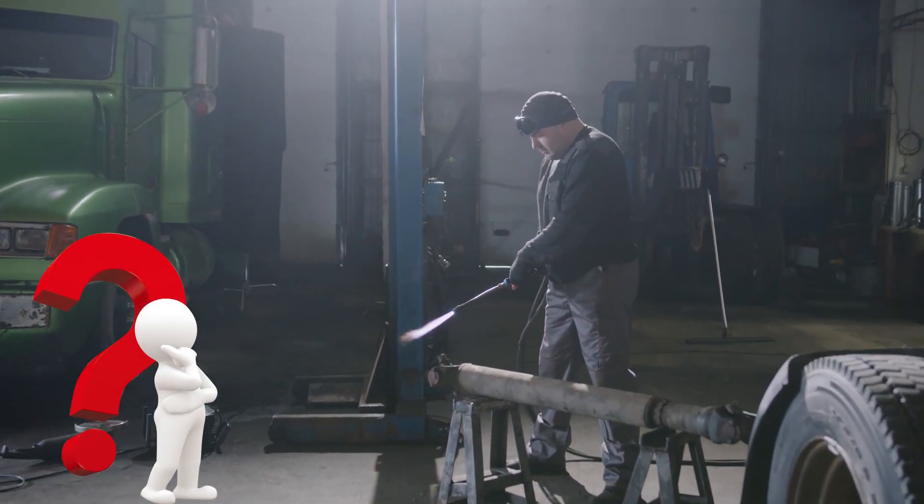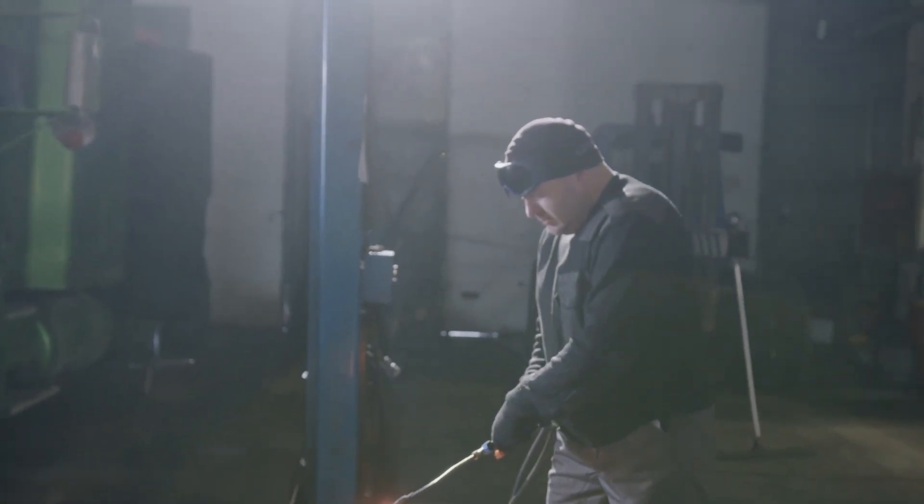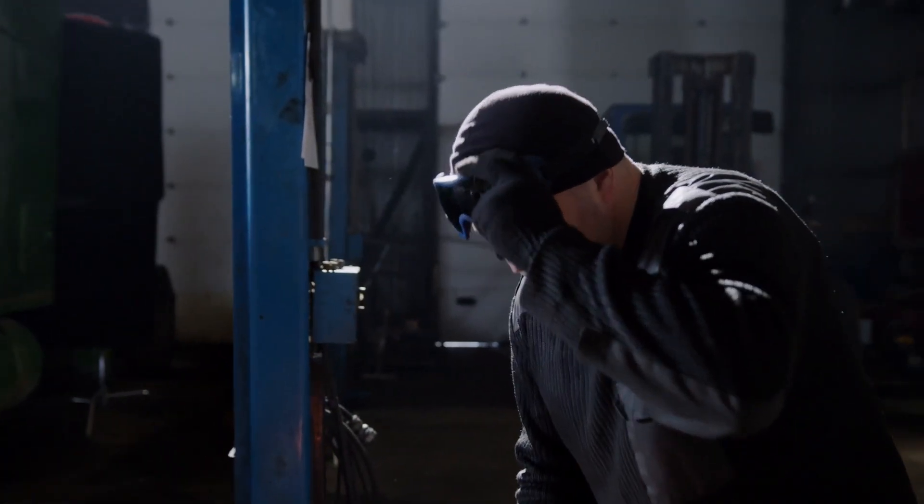Are you tired of confusing check engine lights and expensive trips to the mechanic? Do you want to take control of your heavy-duty truck's health and save some serious cash? Then buckle up,